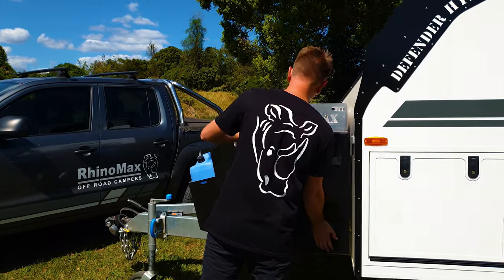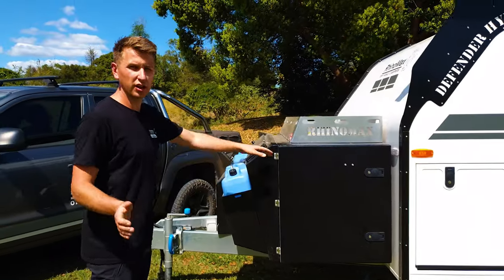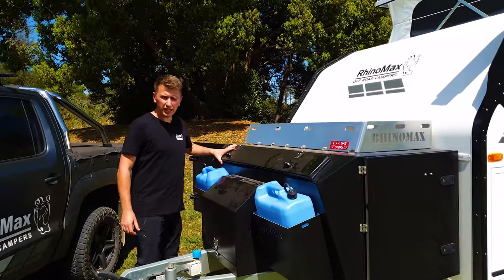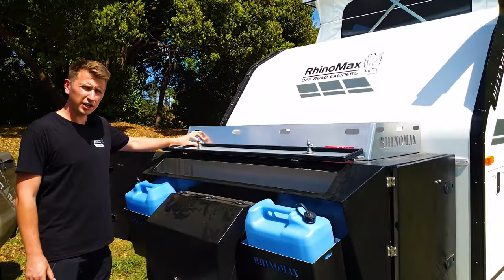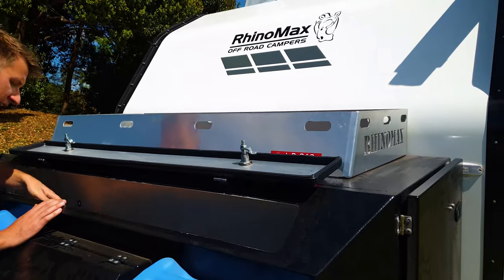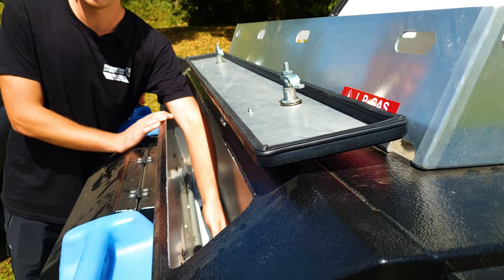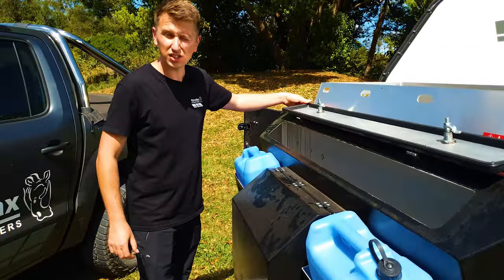It's worth noting that these doors actually stay open on gas struts, so they're not going to blow shut on you. On the front, at the top, you've got a pole storage area which is extremely useful to get quick and easy access to things like your awning handles, leg winder handles, anti-flap kits and things like that.